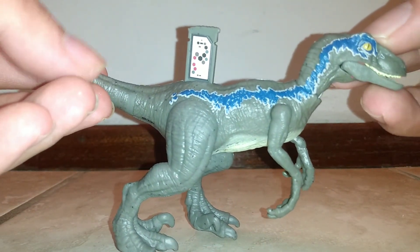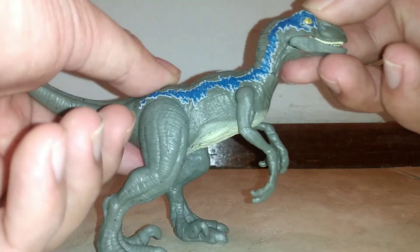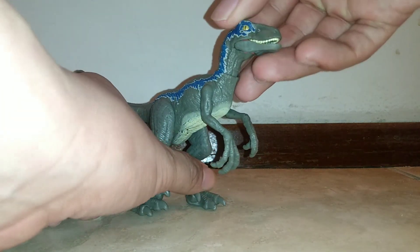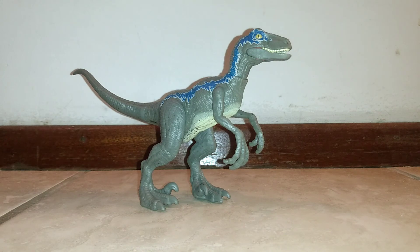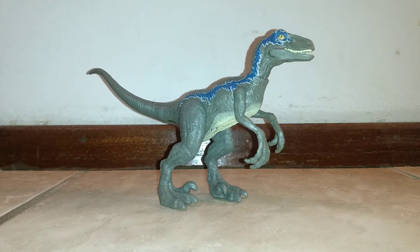Before I forget, here is the code so you can get Velociraptor Blue in your Jurassic Facts app game. Hope you guys enjoyed the review — definitely pick it up if you can. Take care and have a great night.